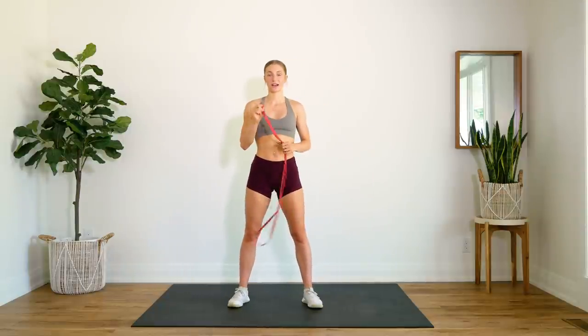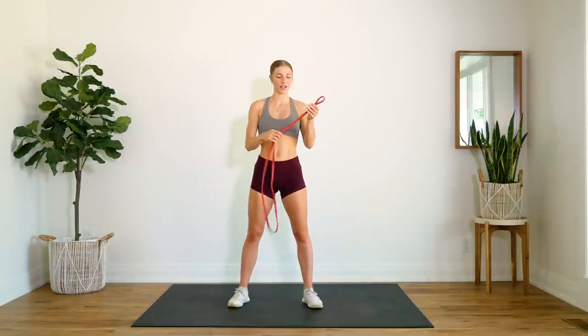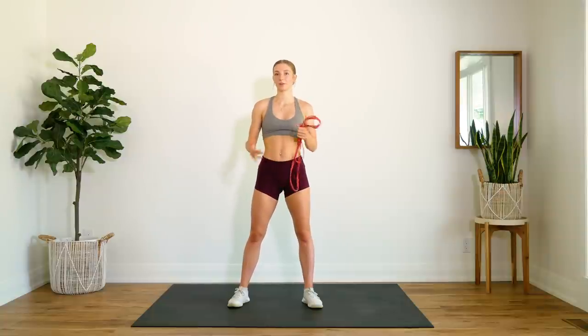So I'm bringing you a simple upper body circuit today using one of these resistance bands. Now you can use whatever you have access to at home. This is just a lightweight resistance band — I believe it is a 10 to 35 pound resistance band. The exercises we're doing today are quite simple and straightforward, and you'll be able to modify them depending on the strength of resistance band you have and also according to your strength level. So just use what you have.